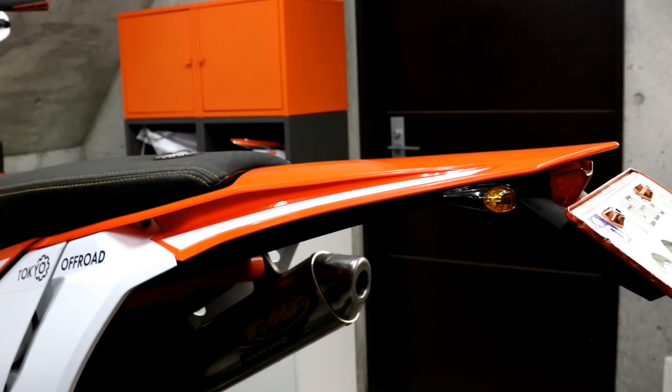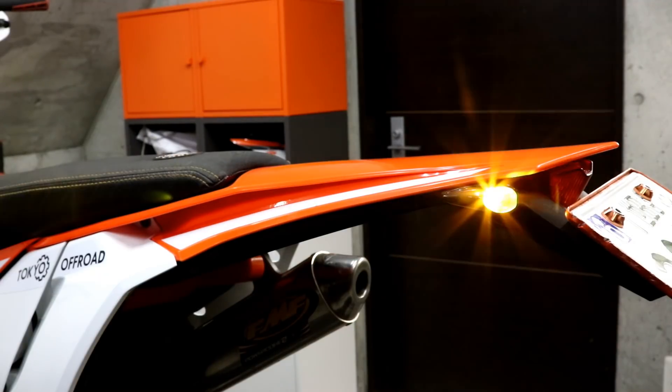Here you can see the subfender installed on the bike. If I switch the turn signals on, you can see how bright they are.